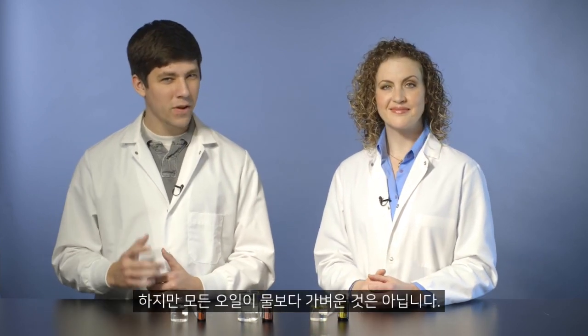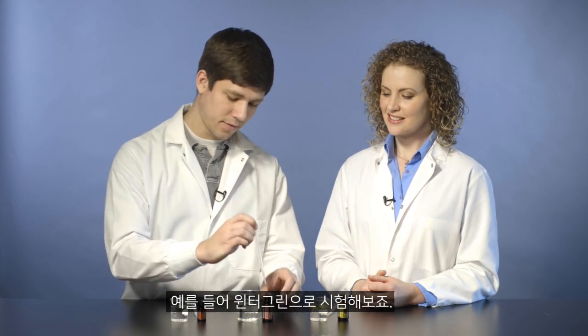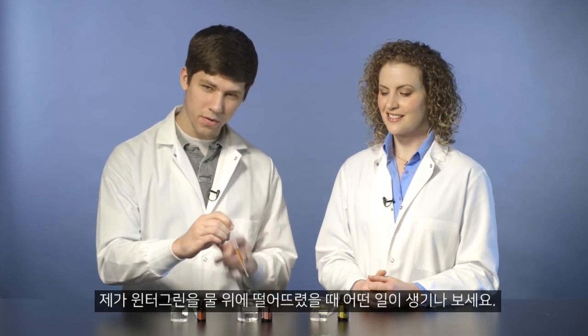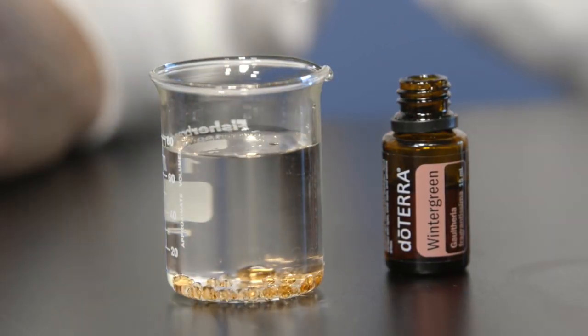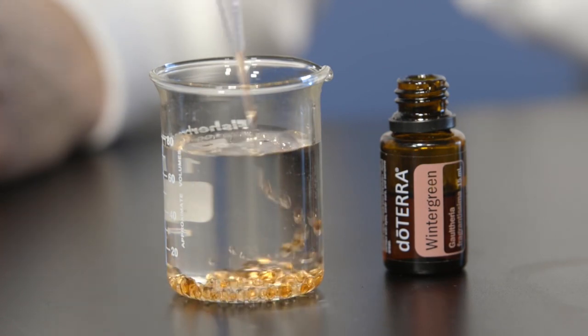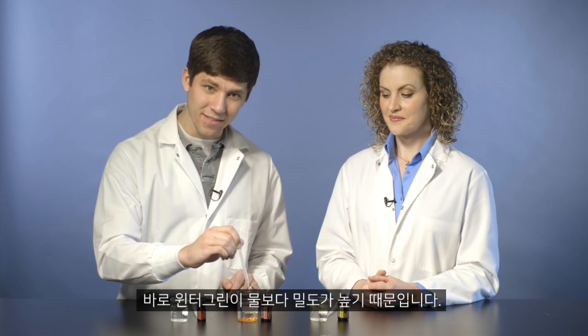However, not every oil is less dense than water. Take wintergreen for instance. When I put wintergreen in water, watch what happens. See how the bubbles are forming on the bottom of the water? That's because wintergreen oil is actually more dense than water.